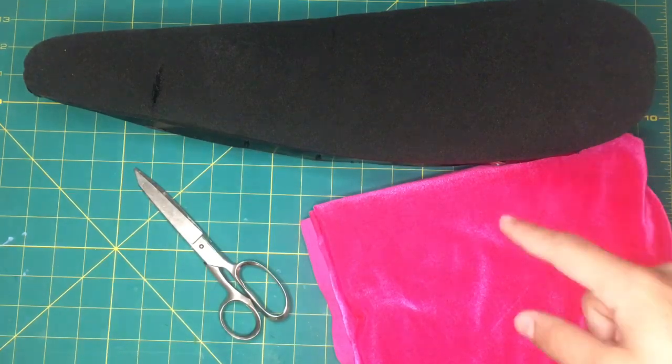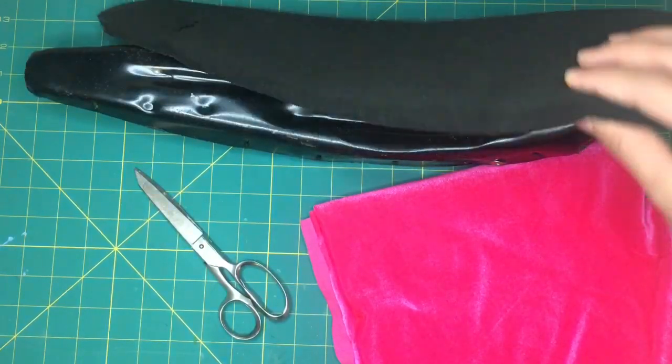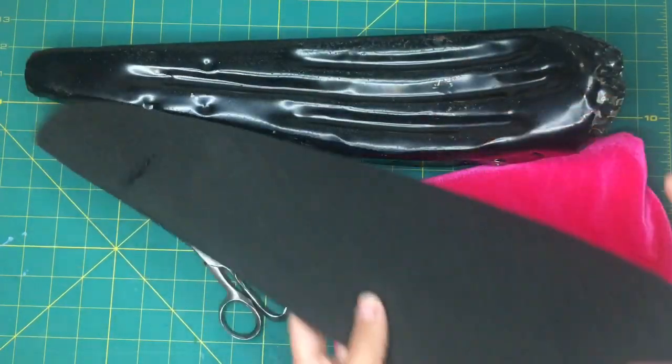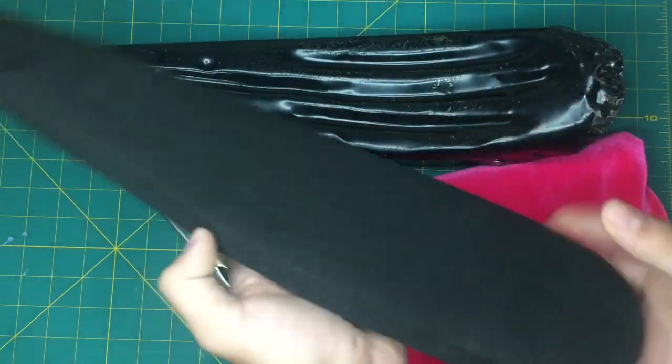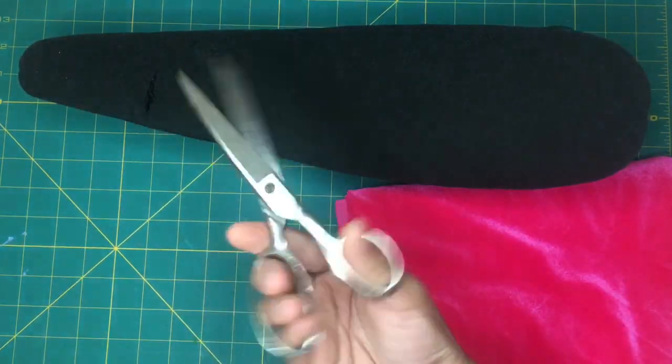What's up YouTube, today I'm going to show you guys how to upholster a seat. I'm just going to do a regular cover on this one. The first thing you want is your seat pan and some foam — this is just regular foam, you can switch it out if you'd like — your fabric, and some scissors.